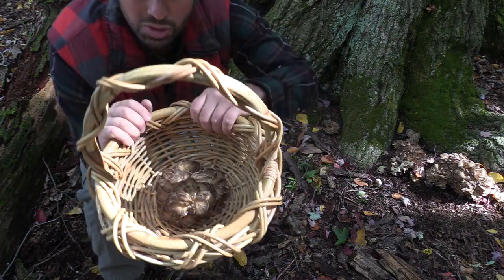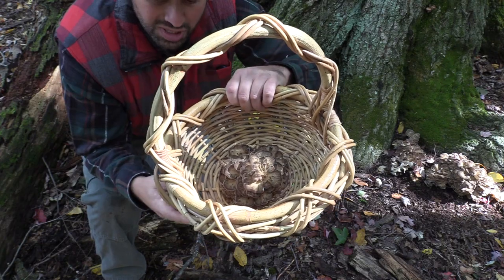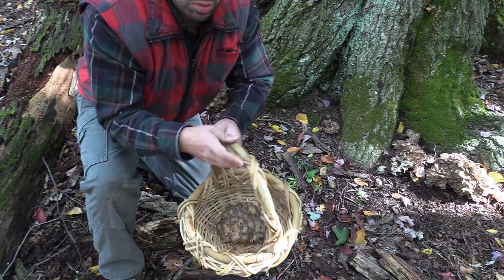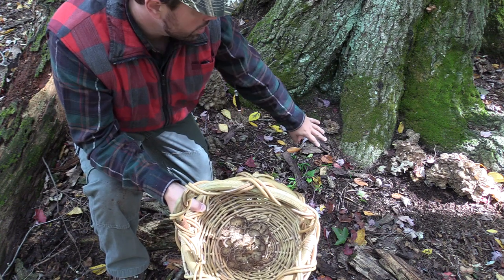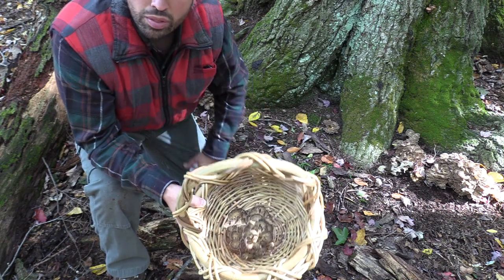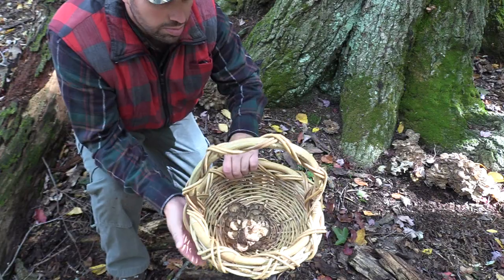These spores are microscopic and you're going to want to put them in a wicker basket so the spores can fall out through all the cracks and holes as you walk. As you dangle the basket they'll fall out, spreading all over the forest floor. If the conditions are right and it's up against a proper tree with proper decay, it'll spore up and produce fruit. That's why you always see everybody with a wicker basket — those are preferable. A pack basket is okay, but the wicker is preferable.